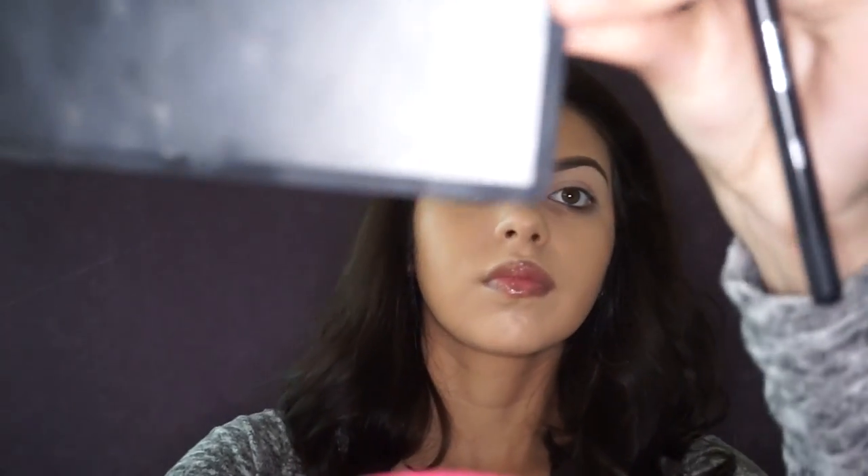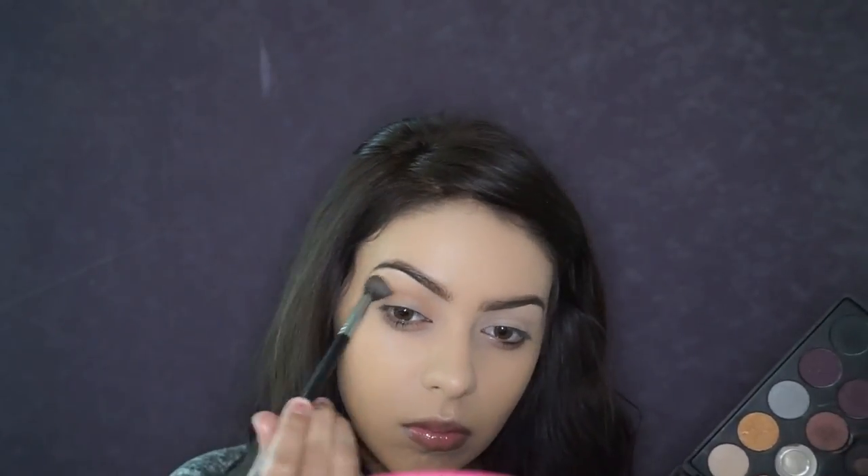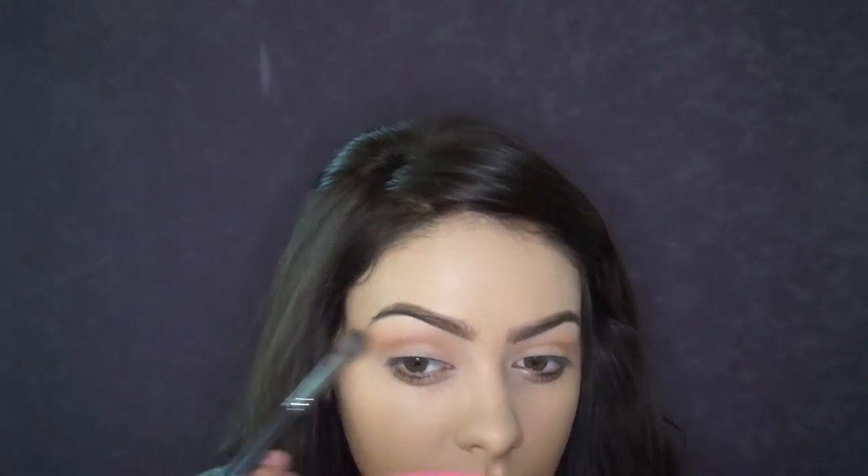For my eyeshadow look today I'm going to be using the Morphe Brushes 35W eyeshadow palette — these palettes are really inexpensive and affordable. I'm taking that taupey shade and buffing it into my crease as my transition shade. Next I'm taking this bright orange shade to warm up the look — I didn't want it to be too cool-toned — and I'm buffing that on top of the first shade.